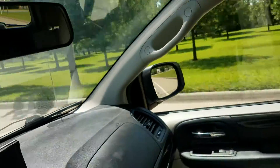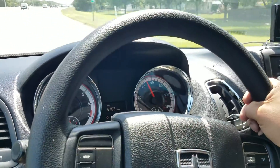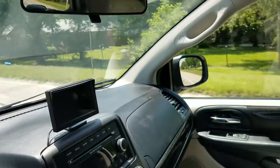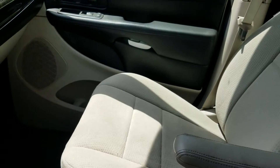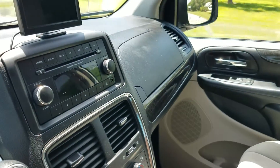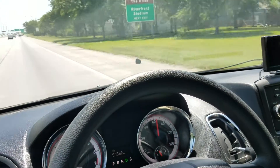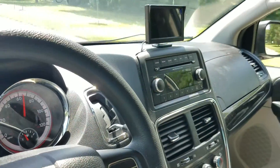If you'd like to talk to a used car salesman who's going to call you five times a day asking if you're ready to make a deal, go right ahead. If you want absolutely zero pressure sales, give me a call — this van's going to sell whether you buy it or not. I'm just here to give you the information you need to let you make the best decision for you, your family, or your business. To see our entire inventory with detailed videos like this, free Carfax reports, and dozens of pictures of every van, check out our website at mobility316.com.